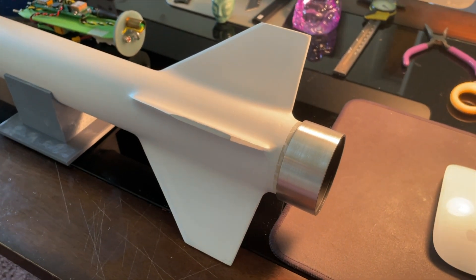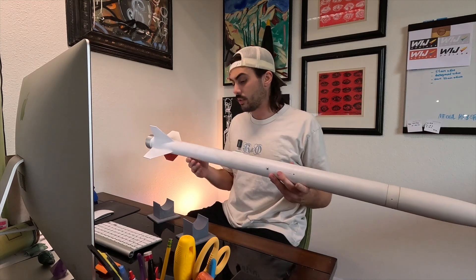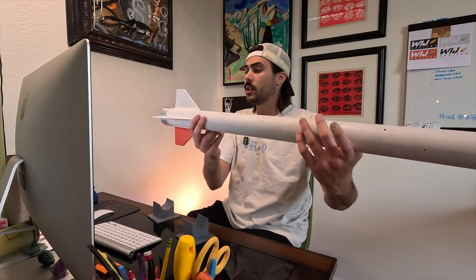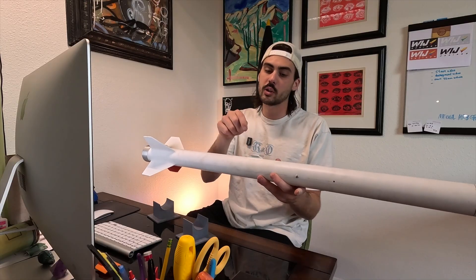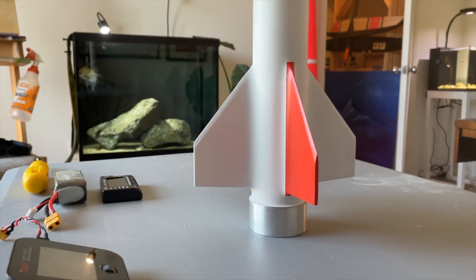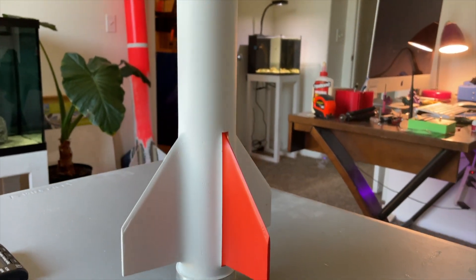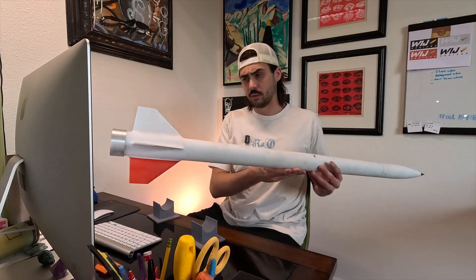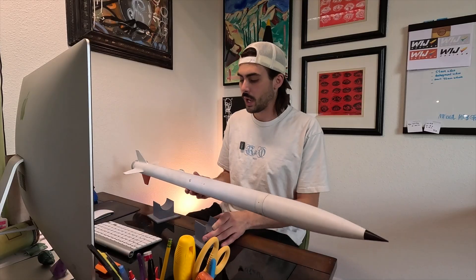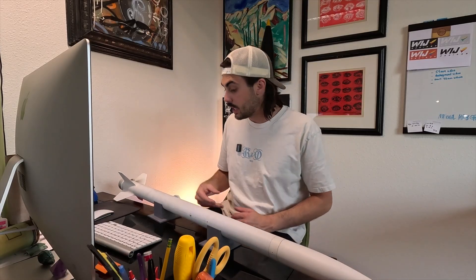With the fins done, the shock cord mounted, all the electronics installed, and everything checking out with balance and CG, I 3D printed some conformal rail guides — I didn't want to screw anything through, so these are printed out of PLA+ and just epoxied on. For motor retention, I used the Giant Leap Rocketry slimline retainer. I'm not really worried about aerodynamics with this build — I more just wanted to get my foot in the door with high-performance minimum diameter flights. The slimline retainer offers positive motor retention in a cheap and easy solution, rather than having to glue in a bulkhead with a threaded forward closure. So I kept it simple. With the whole rocket done, let's head out to the desert and fly it.